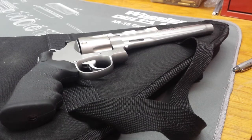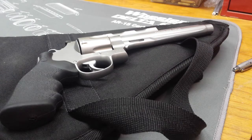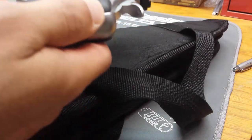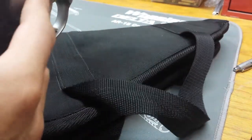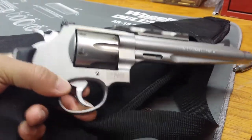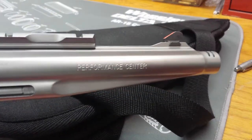Hey guys, check it out - we got a 44 Mag right here. Went to the range today, it's Father's Day, so happy Father's Day to all you fathers. Anyway, we're looking at a Smith & Wesson 44 Mag from the Performance Center. I think the model number is 629, but I could be wrong on that. So let's take a look real quick at what we're looking at here.